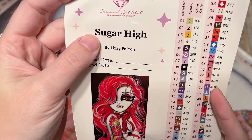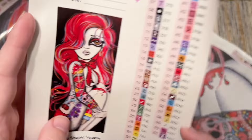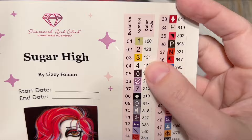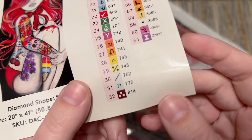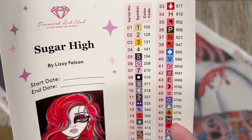You're also going to get this larger sticker sheet — there's the title Sugar High by Lizzie Falcon, a spot to write your start and end date, and a better look at the original artwork. There are also pre-cut sticker labels — there's going to be a total of 61 colors in this kit. These are pre-cut so if you put diamonds into storage containers or baggies, you can label them quickly.